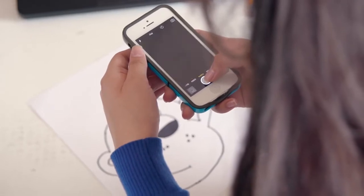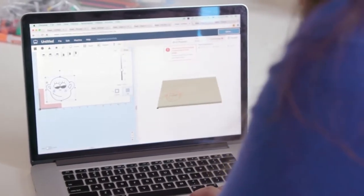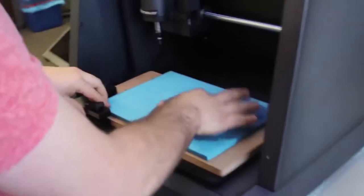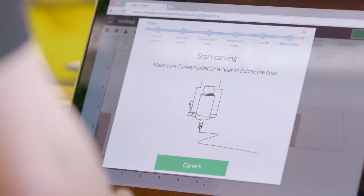Design software can be hard to use, so we made Easel. It's easy to use and it runs in your browser. The next step is to choose your material — wood, plastics, soft metals like aluminum, even circuit boards. Pick whatever inspires you. The last step is, no matter what kind of maker you are, you click Carve and it makes it.